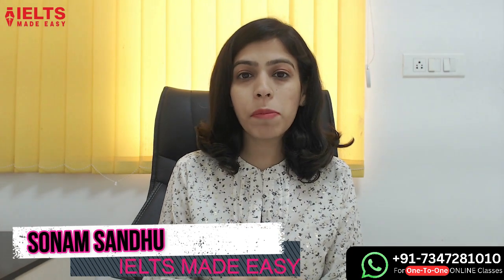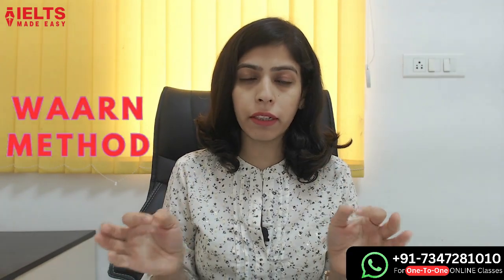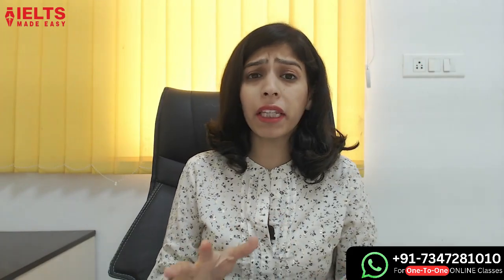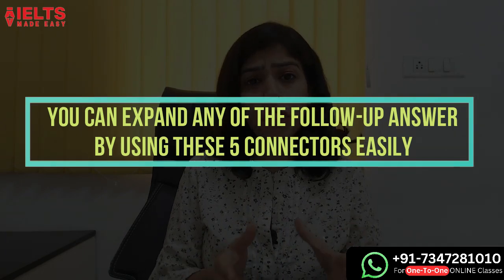Hello everyone, I am Sonam Sandhu from Miles Made Easy and in this video we are going to focus on one method. This is a method where you can easily use five connectors and expand any follow-up question and answer.